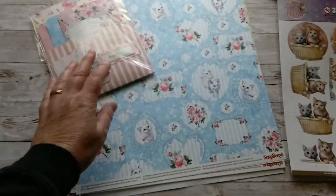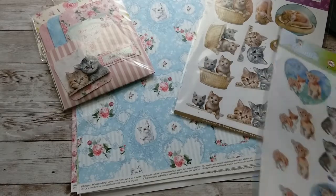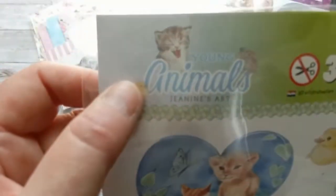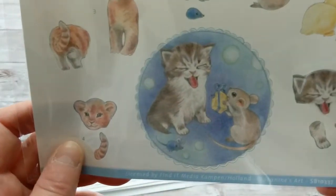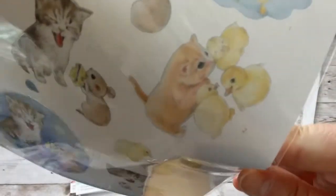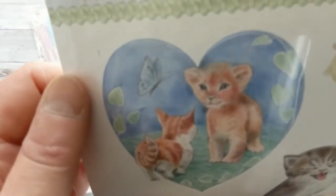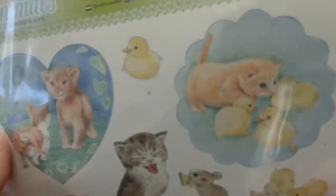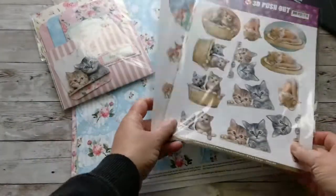Again, credit goes to Amber — check her out, she has a great channel and great ideas. Since we're on the topic of die cut sheets, I also want to share this one: it's called 'Young Animals,' also by Janine's Art. There's a cute little kitty with a mouse getting a present, another one with chicks, and a kitty and a little lion-kitty together. Super adorable — I didn't want you to miss out on them, so I added those to the kitty video.